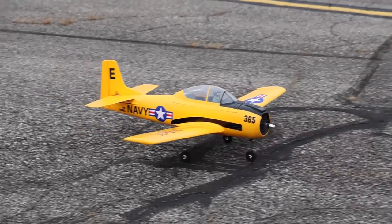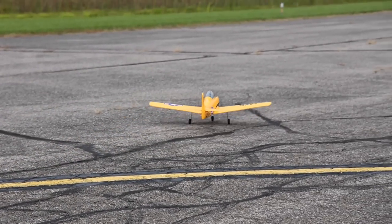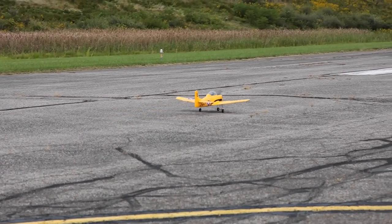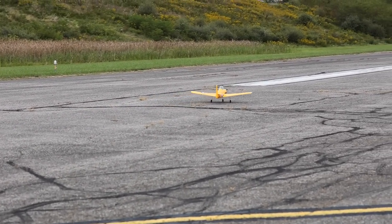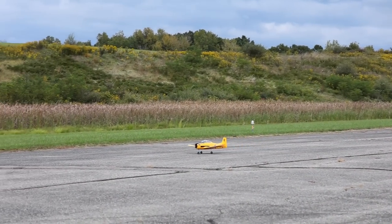Let's face it, everybody wants a warbird over something kind of cartoony, or most people prefer something like the AeroScout. So when you want your first plane, you want it to look more like a real plane, and I get the appeal of the looks of something like this over the AeroScout.